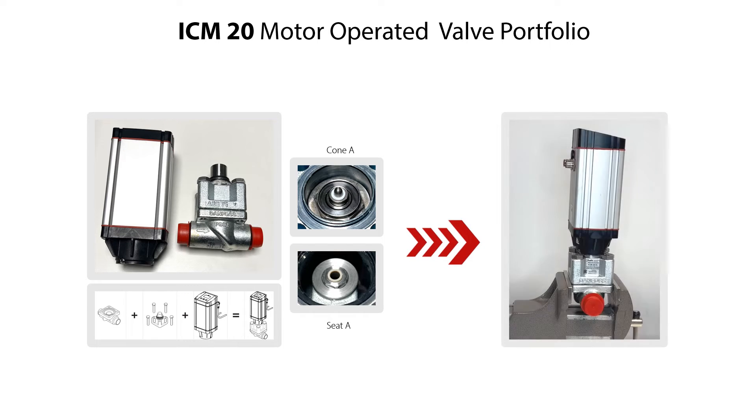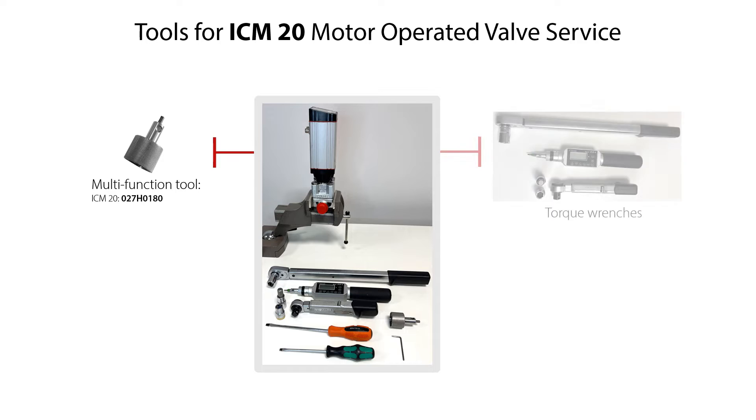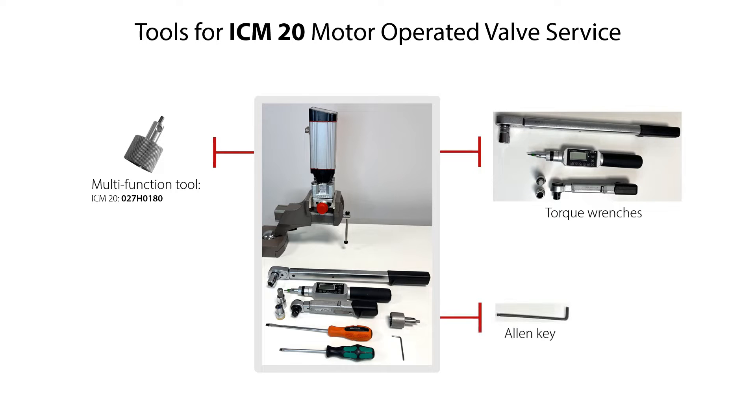The service of the valve is done with the valve located on a workbench as seen here, but the procedures of valve disassembly, valve parts replacement and valve reassembly are the same for the valve located in a refrigeration system. The tools needed include a multi-function tool with the specified cone number for the ICM-20 valve, torque wrenches, Allen key, and screwdrivers.